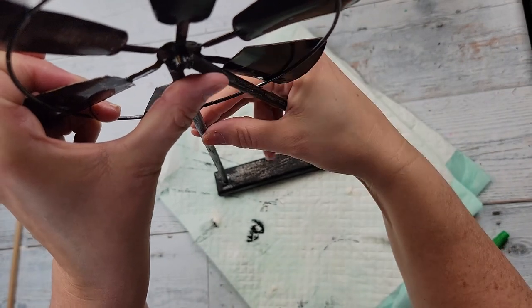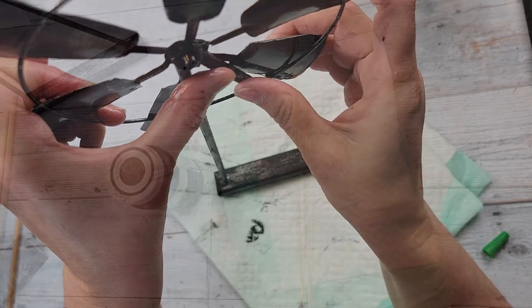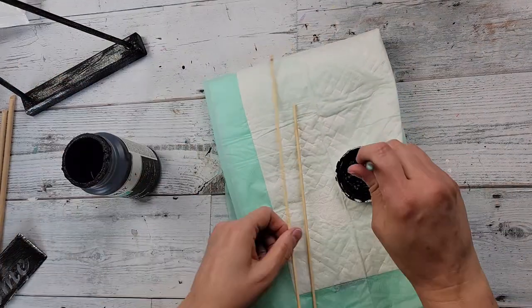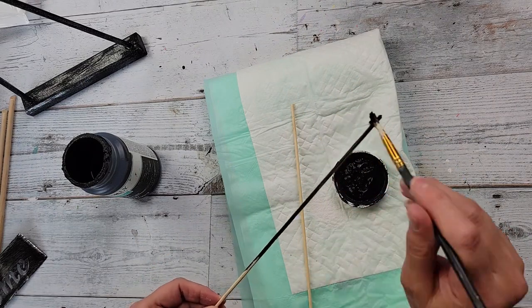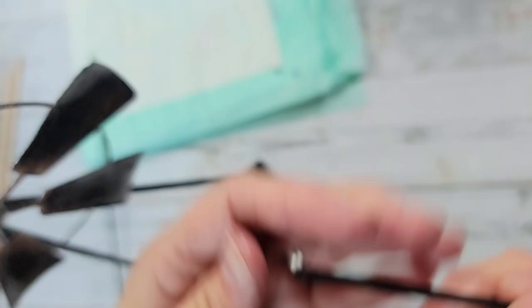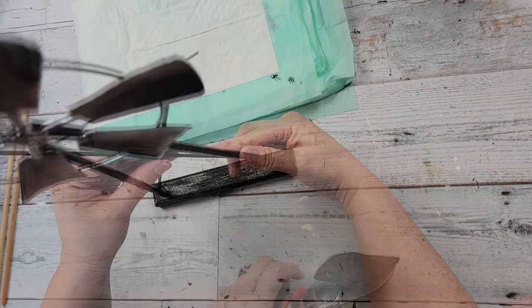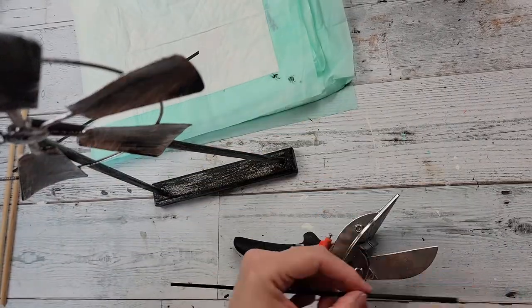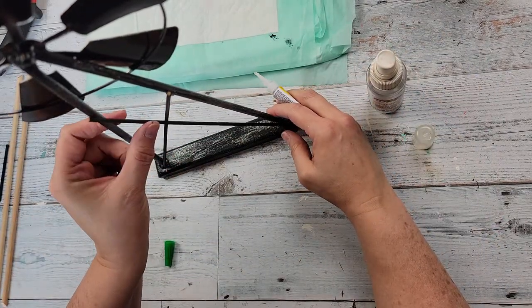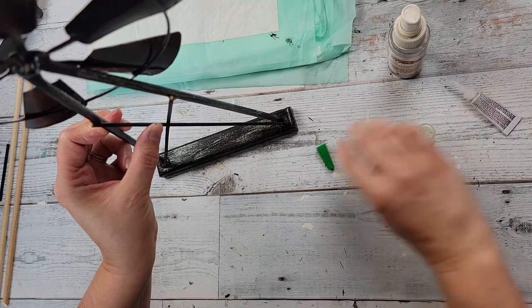I used wood glue to stick the dowels in — they fit perfectly but I just wanted glue to keep them still. Then I used super glue and my accelerant to glue the ends of the dowels onto the back of the windmill. I painted a couple more dowels and angled the bottoms so they sit at an angle and cause the windmill to lean. I had to cut them down and then glued them to the back of the windmill with super glue and accelerant.